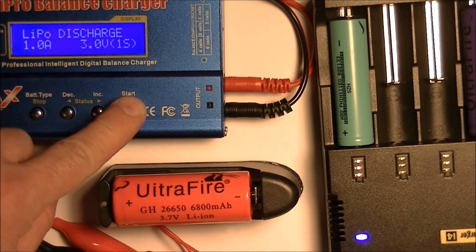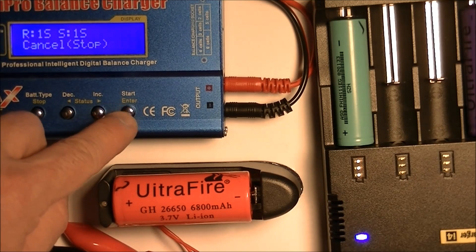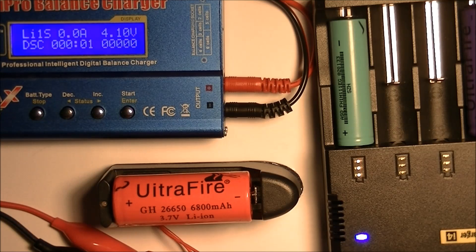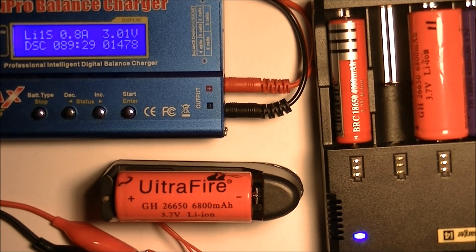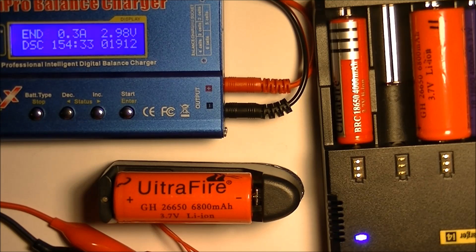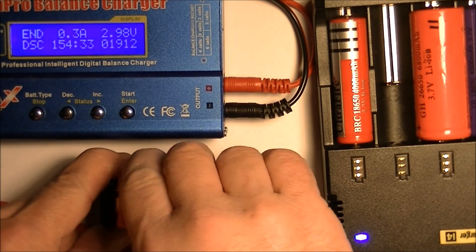It's ready to go. I'll put this on time lapse again. Well, there you can see what a serious disappointment that 6800 milliamp hour battery is — only got 1912 milliamp hours on that. So I'm going to take that one aside and let's try another big one, see what we get.